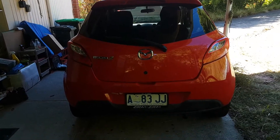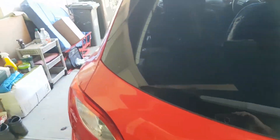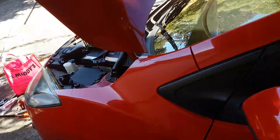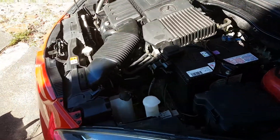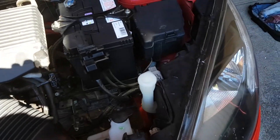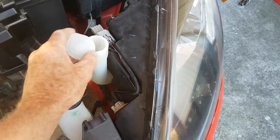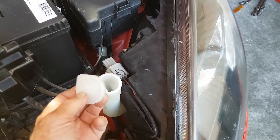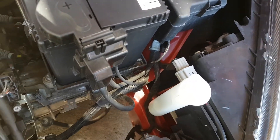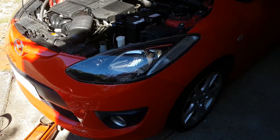The issue today is that the windscreen washer reservoir on a Mazda 2 2008 is leaking. Here is the filler cap for the reservoir. As soon as I put water in there it drains straight out, so we're going to have a look at that.